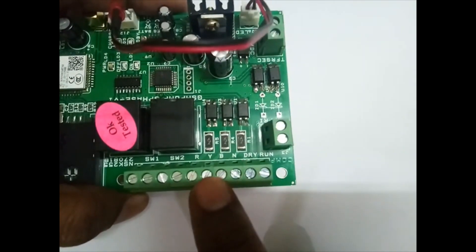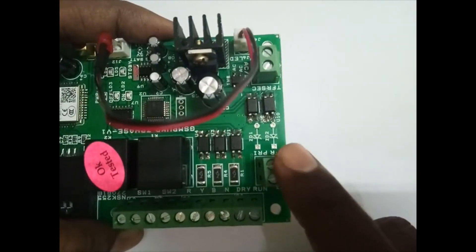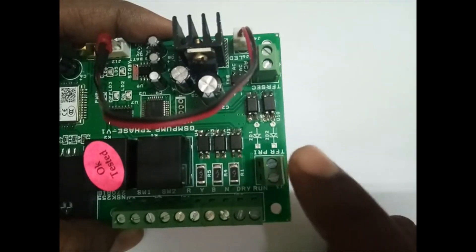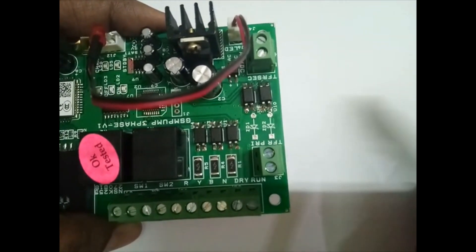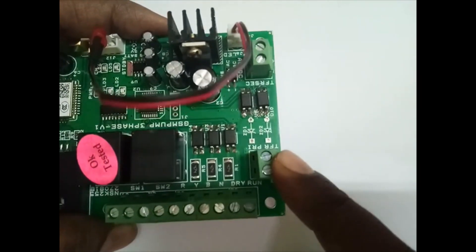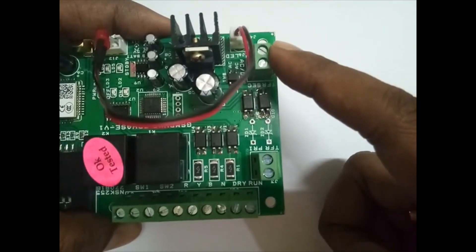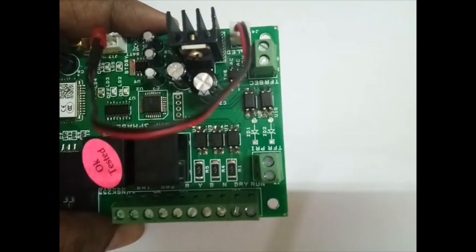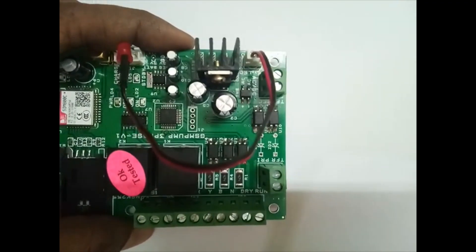Here you will get 440 volts. If you want to use a 440-volt transformer, you can connect 440 volts to the primary winding and get 12 volts output to this terminal. If you are connecting an adapter, no need for that — connect the adapter directly here. Two amps or one amp is enough; since it has battery backup, one amp is more than sufficient.